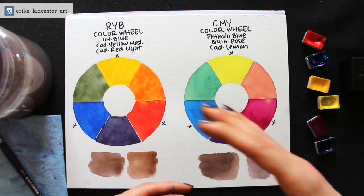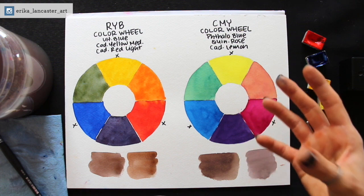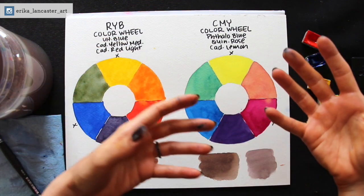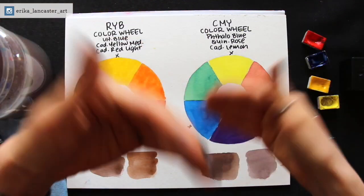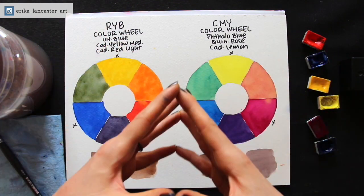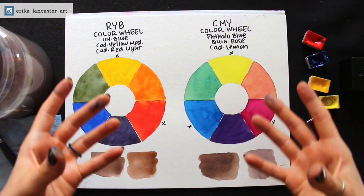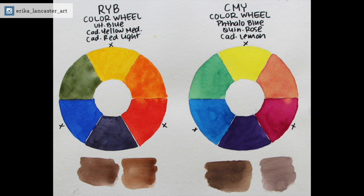For me, the proof is in the pudding. Are you able to create great-looking artwork with whatever color wheel or color model you choose? That is ultimately what matters. I hope we are trying to learn and understand color in order to create art — not to spend two or three years taking in more and more information, overwhelming ourselves, never getting to painting, and spending that entire time just creating pretty color wheels and color charts. These are just my personal opinions — I am very neutral about the whole thing. There is a lot to learn from both types of color models, and I think that ignoring one or the other would ultimately be a mistake because the more knowledge we have, the better equipped we'll ultimately be.